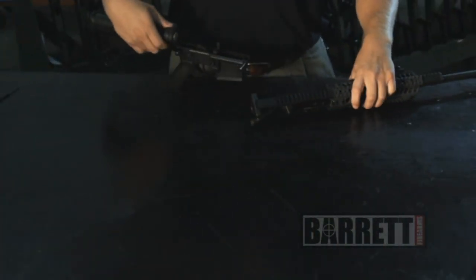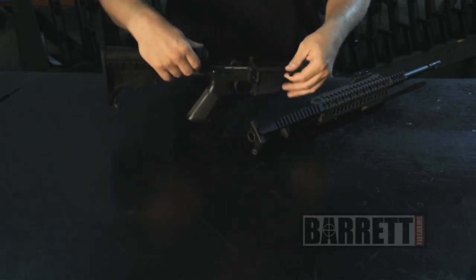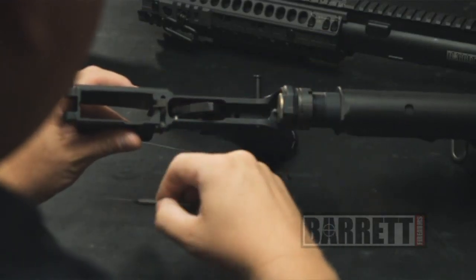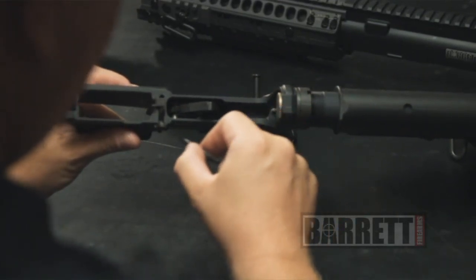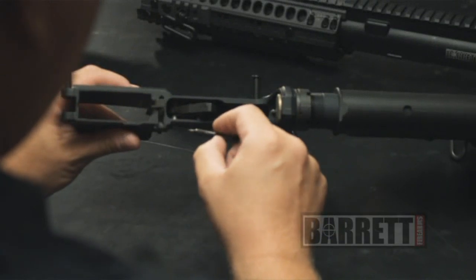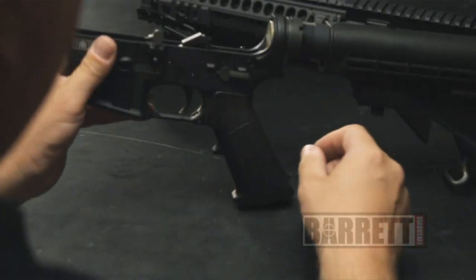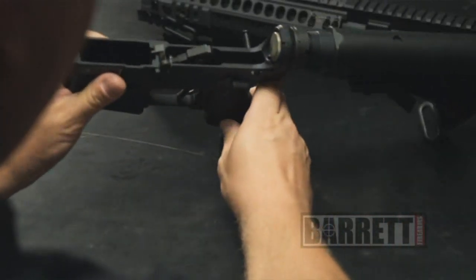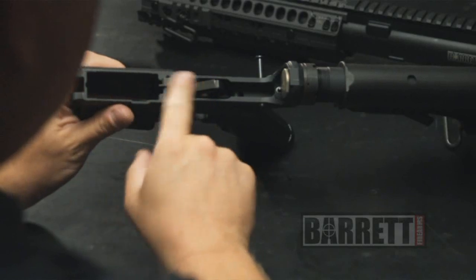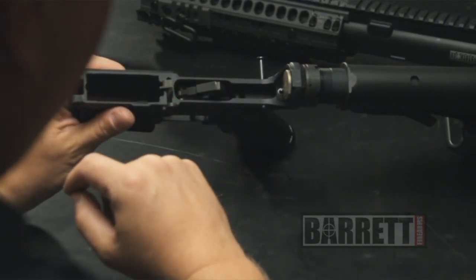On the lower receiver, for normal maintenance, you don't have to take anything apart. You don't have to remove the fire control group or any of the other parts. It's easily accessible for scrubbing out with some gun scrubber or brake cleaner. You can lubricate the parts with a Q-tip from here. One caution: you should never pull the trigger on the AR-15 type lower with a Rec 7 when the upper is not attached, because if the hammer slams forward into this part of the receiver, you can actually crack the aluminum lower.